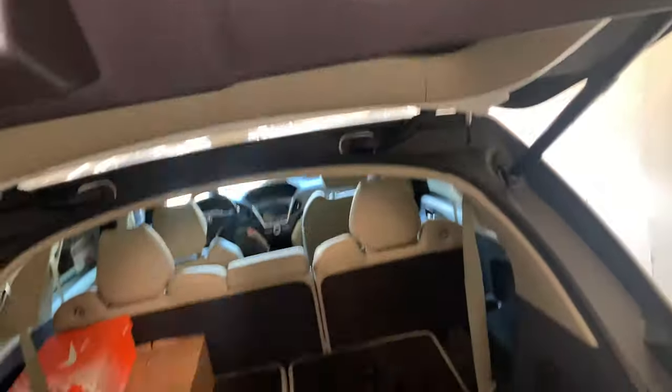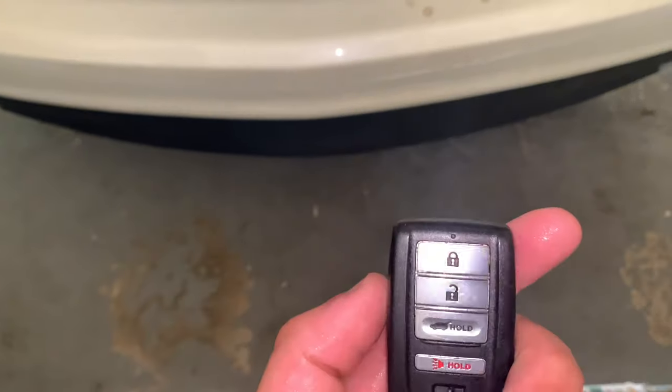This is a lot easier to do than in most crossovers. My great-grandmother used to have a Ford Explorer and it was kind of difficult. My grandma still has a 2014 Chevy Traverse and that has the world's most difficult tumble seat. These are probably the easiest seats I'd say. Here's the key — no remote start, though of course you've got push button start. I'm not sure if remote start was an option on a higher package.